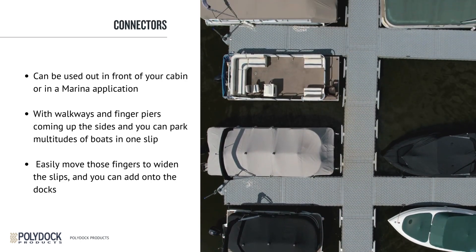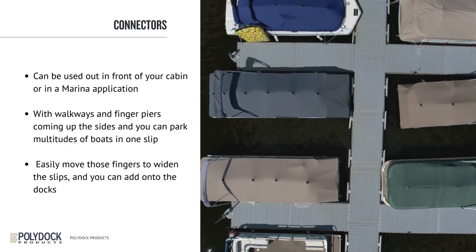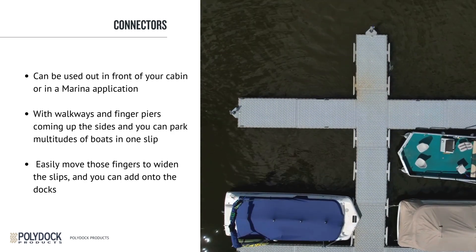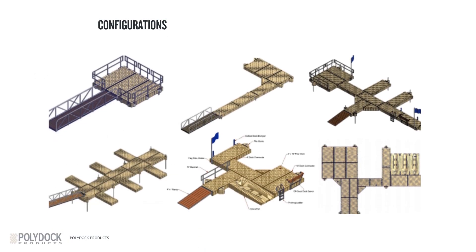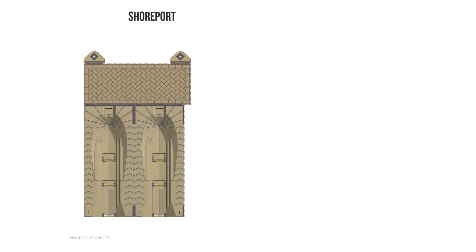The connectors may have changed a little bit from aluminum to composite. We offer a wide variety of sizes, so you can make just about any configuration that you need. PolyDoc is compatible with the shore port — we can connect those directly with the appropriate front and rear connectors. PolyDoc has a 6-inch dock height, providing about 16 inches of freeboard. This is great for smaller boats, kayaks, canoes, or even just for a swimming dock platform.